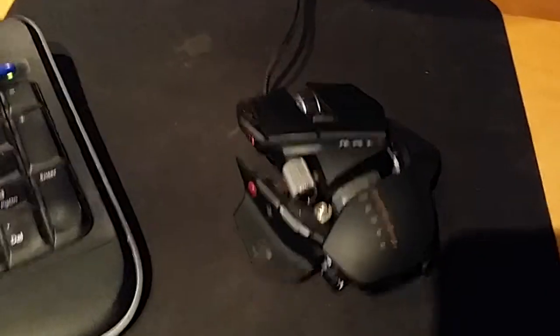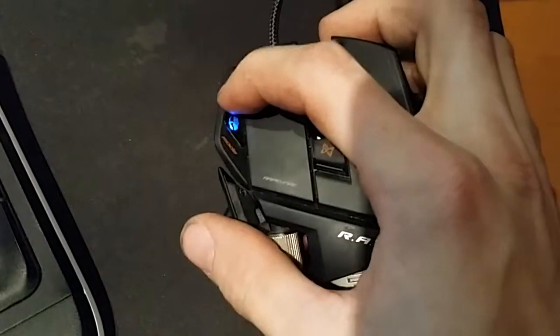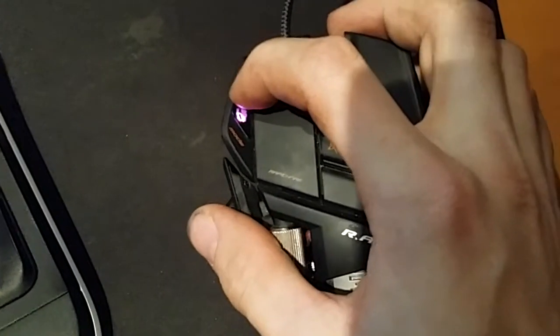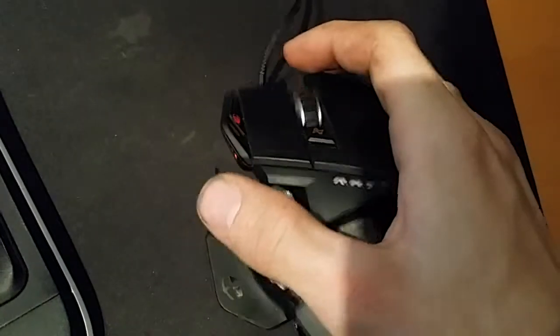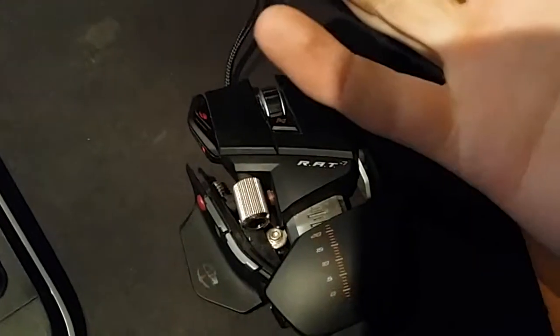Basically, you have three modes — there's a red, blue, and purple, because they were too cheap to go with RGB LEDs. Oh well. So basically you can program everything on this mouse: once, twice, three times. Fantastic.